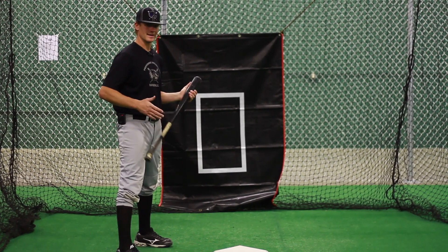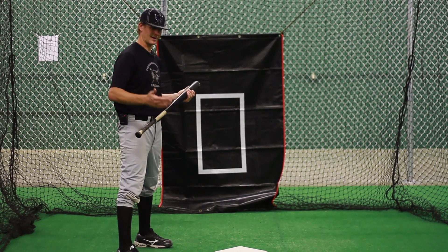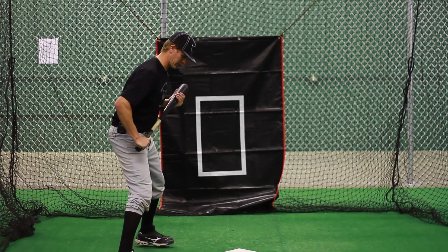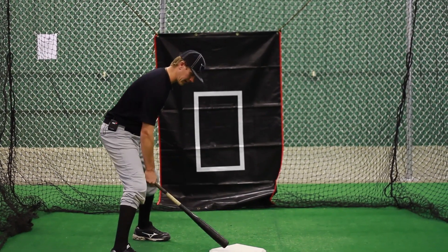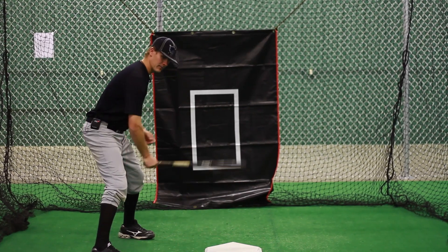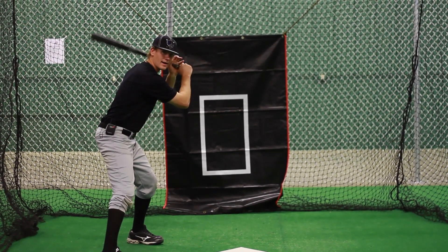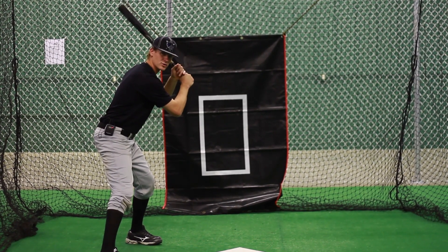Anytime we're hitting a baseball, it is going to be about our balance and tracking the baseball as it comes to us. We're going to begin with a little bit of a wider stance as we go to a no stride. We're going to get our weight in a good position, ready to hit, and as the pitch comes, we're going to use a little bit of a roll-up motion.